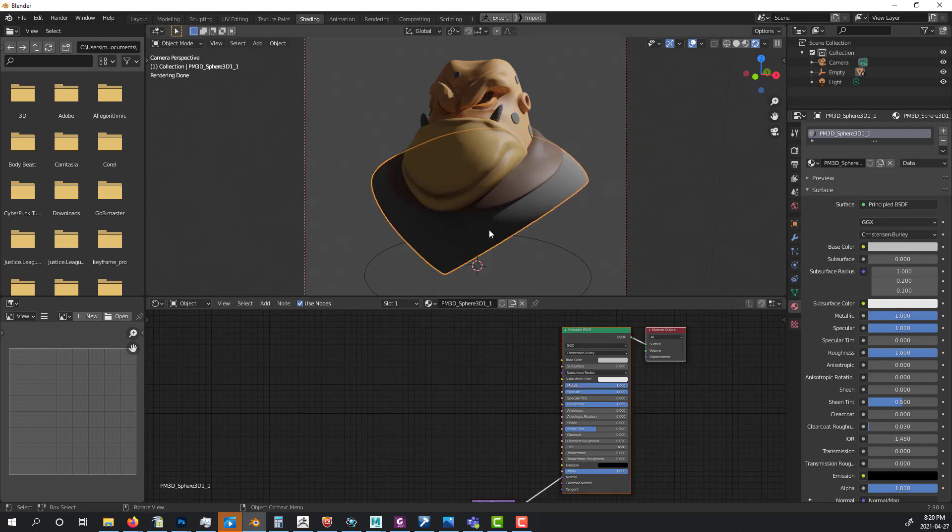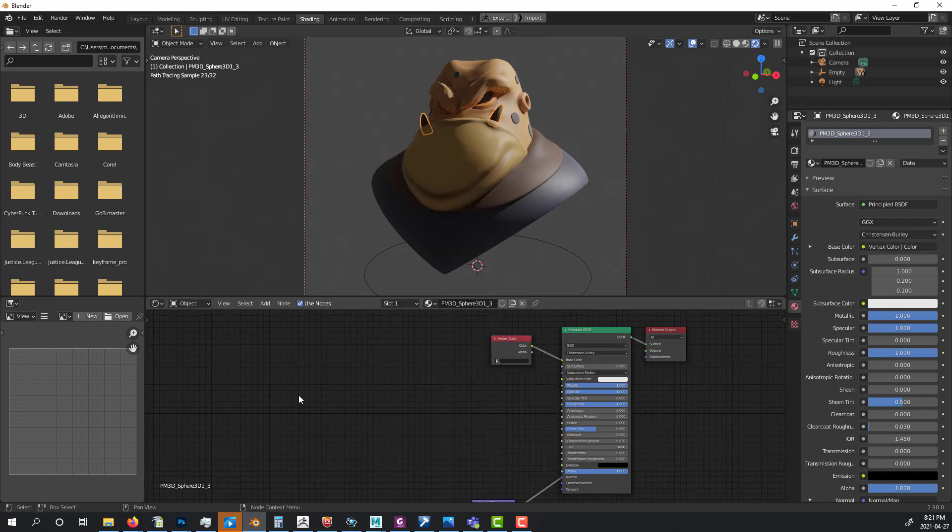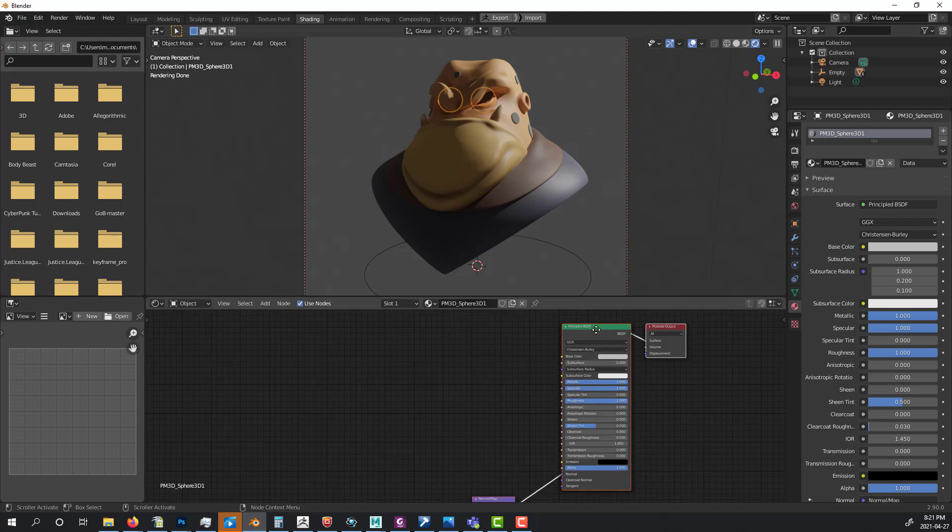I do the same for the shirt part: add a Vertex Color node, connect Color to Base Color, bring Roughness down and Metallic all the way off. Then for the teeth, I add a Vertex Color node, bring Metallic down, and set Roughness very low because teeth should be a little shiny.